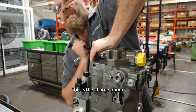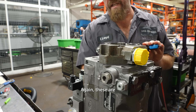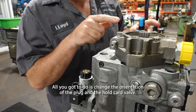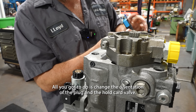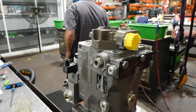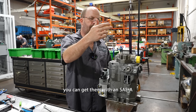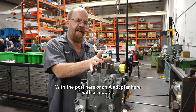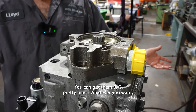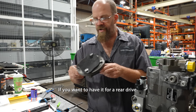This part is called a charge pump. These are very service friendly too. Changing the rotation, all I've got to do is change the orientation of the plug and the cold start valve. You can get them with an SAE A with the port here or an A adapter with a coupler. You can get them B, C — pretty much whatever you want, if you want to have it for a rear drive.